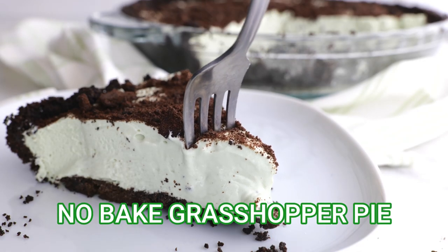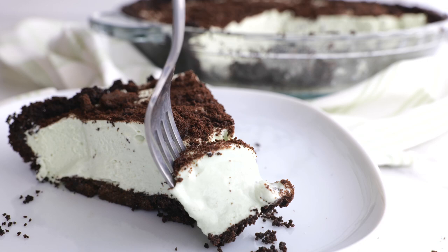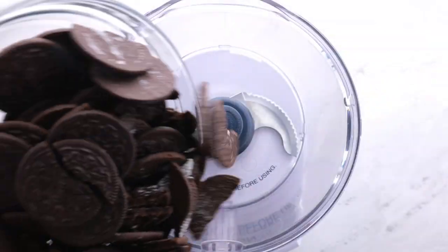What's the easiest pie recipe you can make, and it's also no-bake? It's a grasshopper pie. Learn how to make this delicious easy dessert that will be sure to wow friends and family at your next gathering.